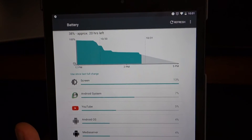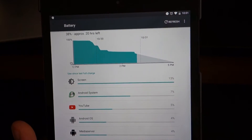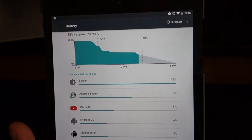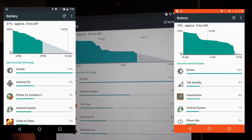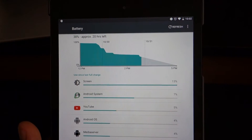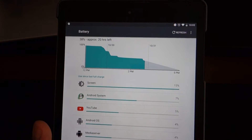Not all changes in Marshmallow are aesthetic — a lot of them are underneath the hood, like Doze and app optimization. These two features allow battery life to drastically increase on any device. You're not going to see two or three extra hours of screen time in a day, but you will see your battery lasting throughout the day more efficiently.